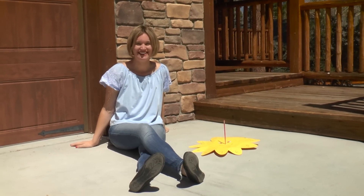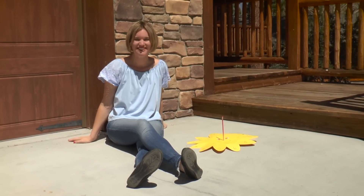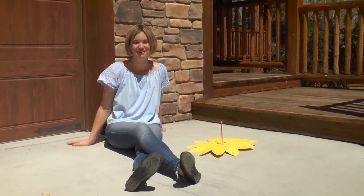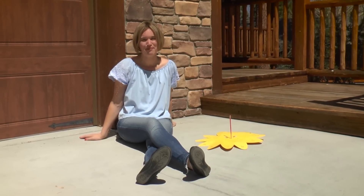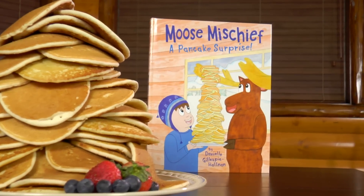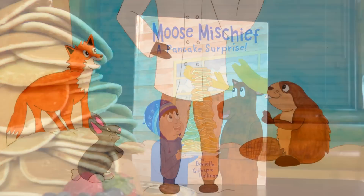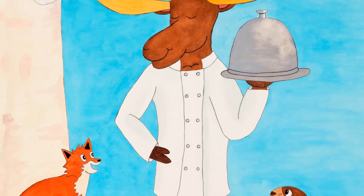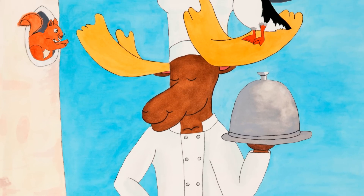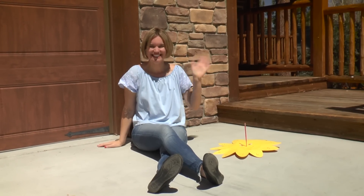I had so much fun making this sundial with you. If you had fun too, like the video below, share it with a friend, and subscribe to my YouTube channel. And if you haven't already, please check out my book, Moose Mischief: A Pancake Surprise. In the book, the Moose claims he's the best chef in Alaska — but is that simply ridiculous? Buy the book to find out. I'll see you next time.